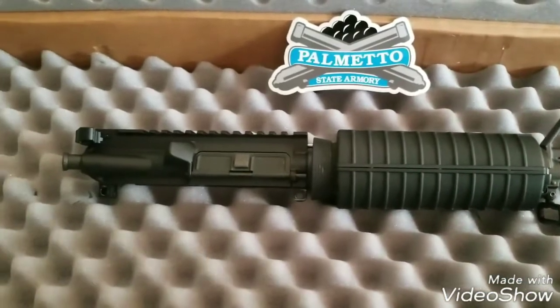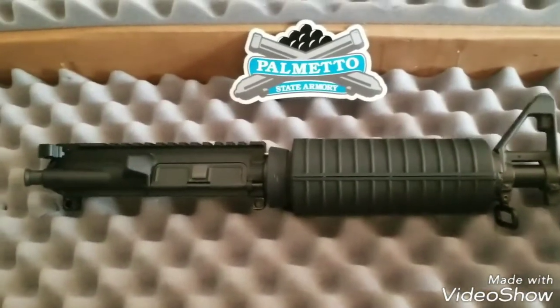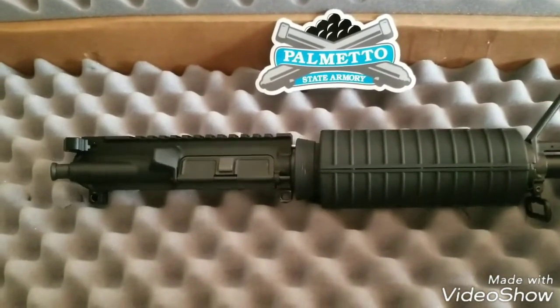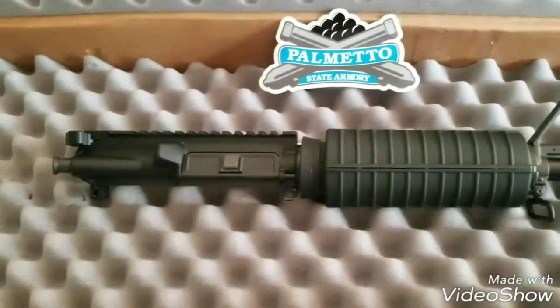That's about it. I got some parts for this so I should have everything together pretty soon. I just need the bolt carrier group and charging handle — that's about it. Just wanted to show this to you guys.